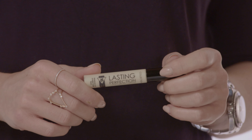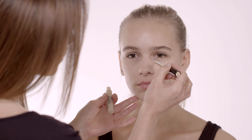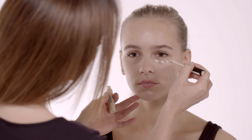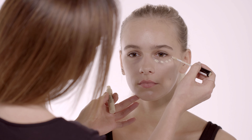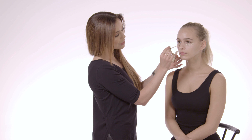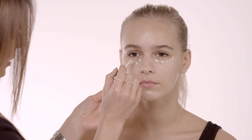I'm going to start by applying the lemon color. This is great for hiding any bags or dark circles. I'm going to apply this underneath the eye, just a few dots from the inner corner right towards the outer corner, and then I'm going to blend. This neutralizes the bluey-purple undertones we often get under our eyes, giving the appearance of a full eight hours' sleep.